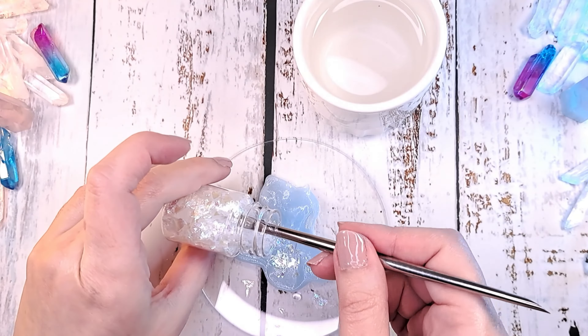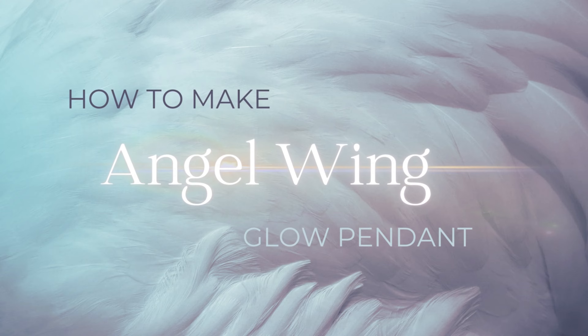Hi friends, great to see you again! We're going to make a glow in the dark enjoying pendant. Let's go right into it.